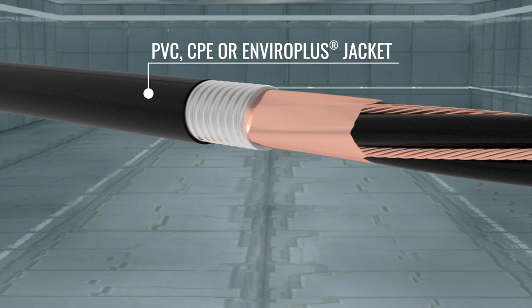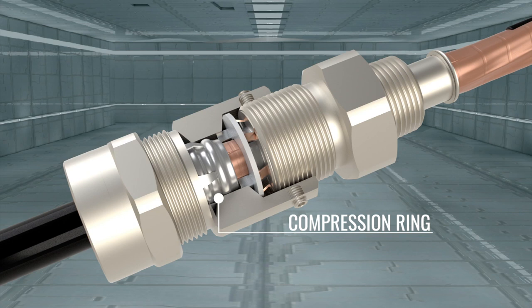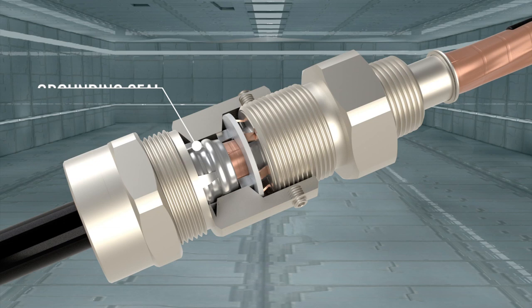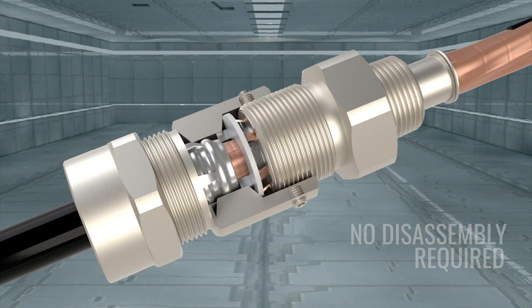Within the patented self-terminating connector, an engineered compression ring ensures uniform compression while providing a 360-degree termination of the copper tape. The grounding seal features stainless steel tines that ground the connector to metal-clad cable. No disassembly required for easy, fast, and simple installation.